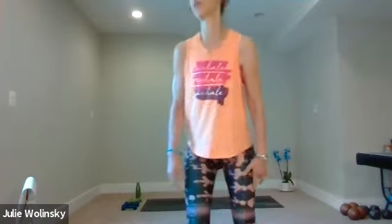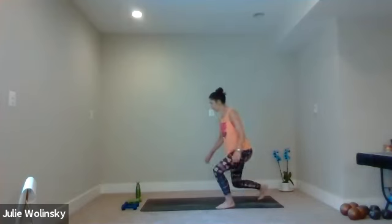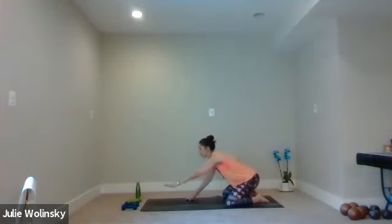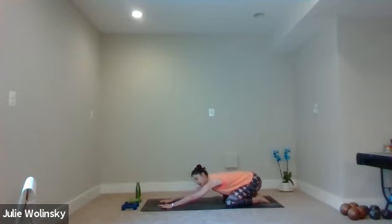Come to child's pose. Sit up if you like, or cross your legs. Bring your toes together to touch behind you, spread your knees wide, and reach your arms forward for a nice stretch through your low back, your hips, your legs. Gently connect your forehead down to your mat.